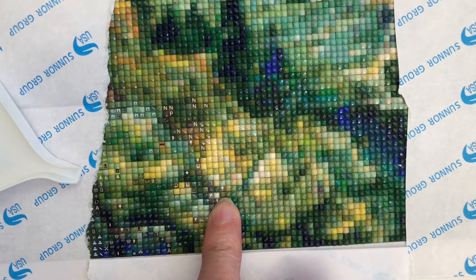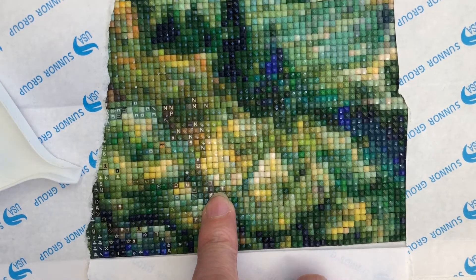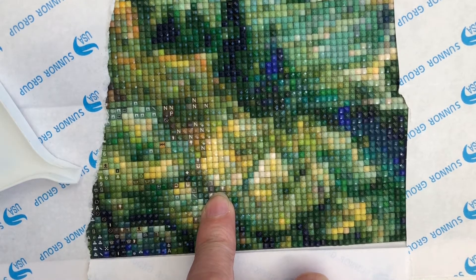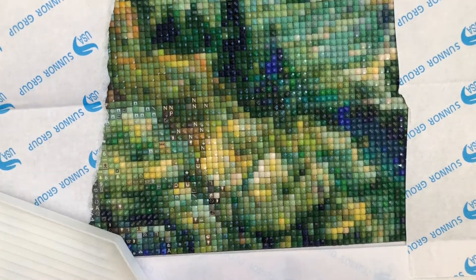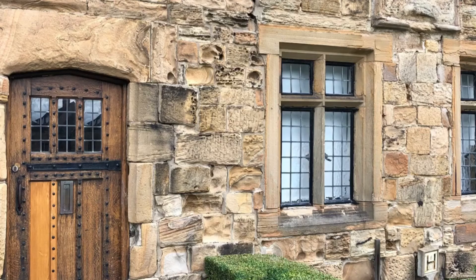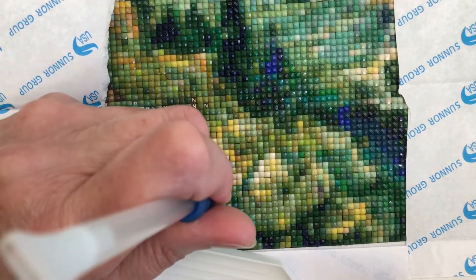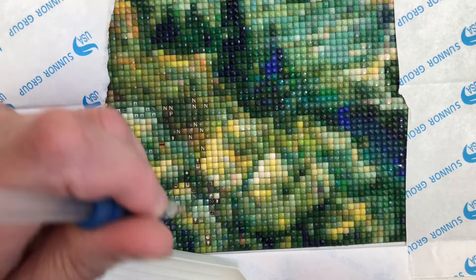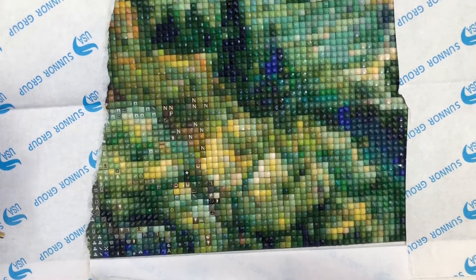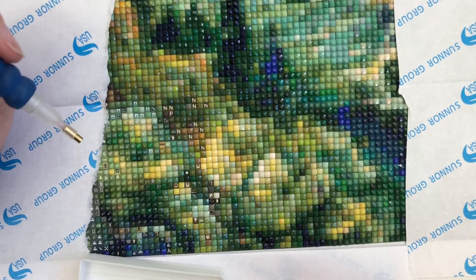I think bubble tea originated in China. We got one each and walked around Durham, went to see the cathedral, saw some beautiful doors around the courtyard buildings. I have a thing about old doors so I took quite a few photos - I might put them on for you to see. It was a lovely day. I'm not sure if bubble teas are everywhere in the world, but definitely you can get one in Durham if you really want to!